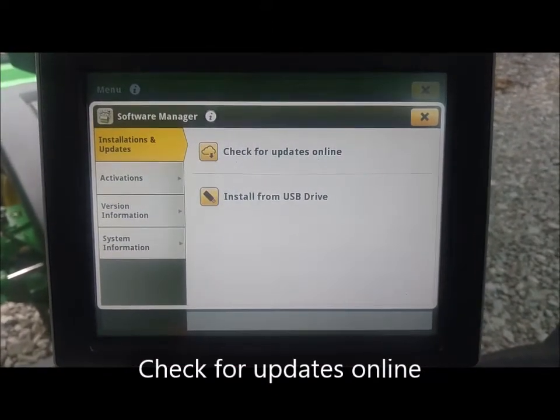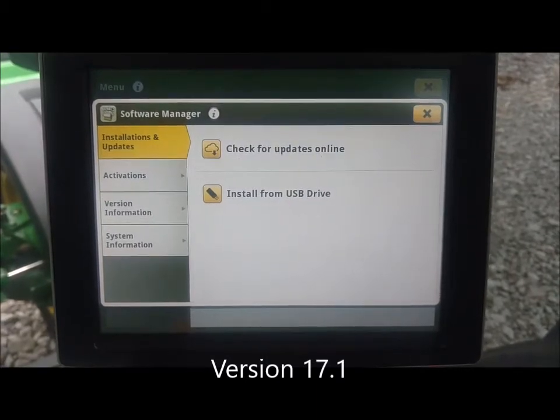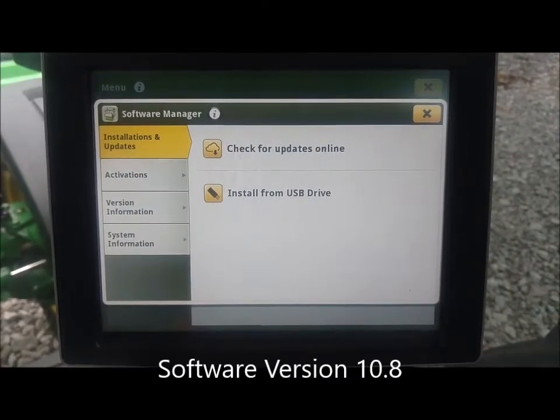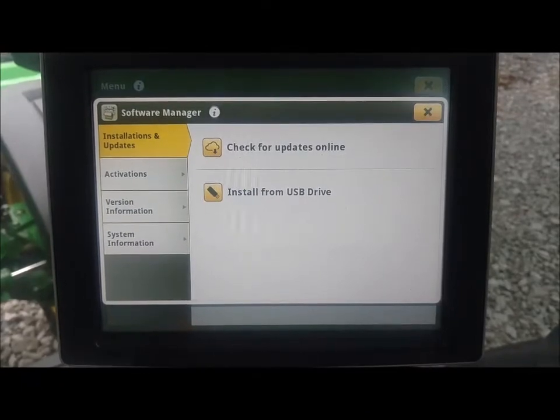You have to have version 17.1 on the vehicle, which is software version 10.8. If you are earlier than that, you will not have the option for 'Check for Updates Online' and you will have to do them with a USB.